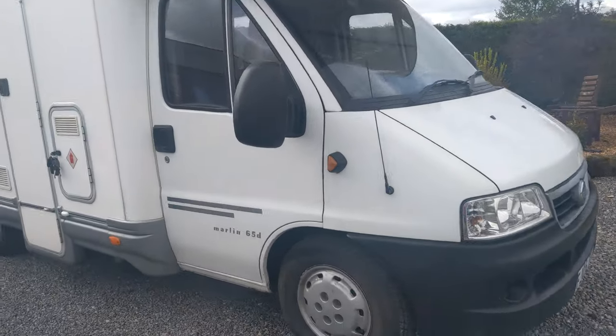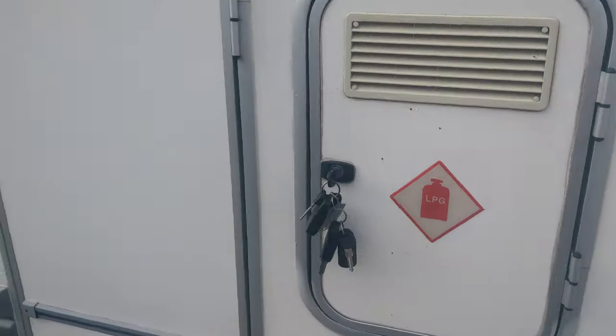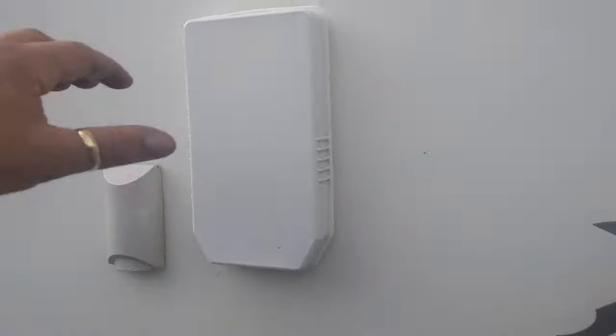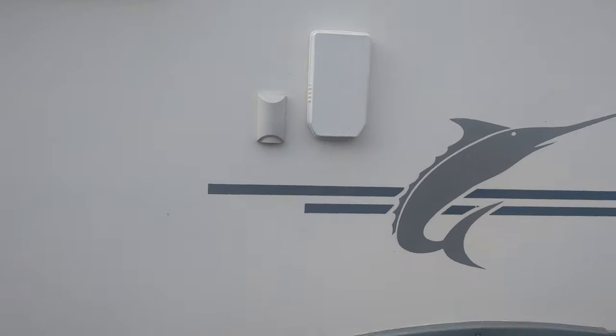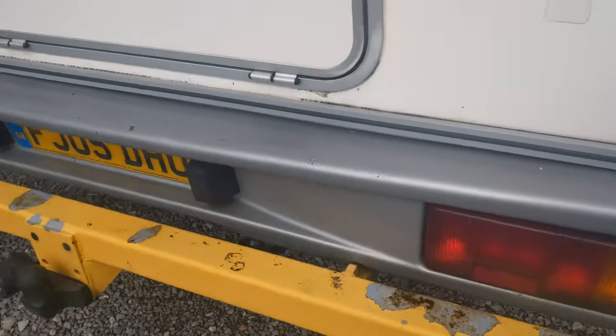Today's a whirlwind handover tour of this Elner Marling. Gas locker room for two bottles — new gas pipe in there ready to go, a couple of fridge vents (don't need to do anything with those). This will need to come off when you're using the hot water; that's the exhaust for your hot water boiler, and out the back here.